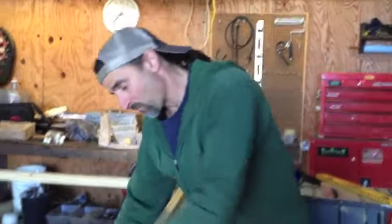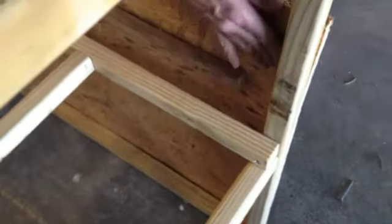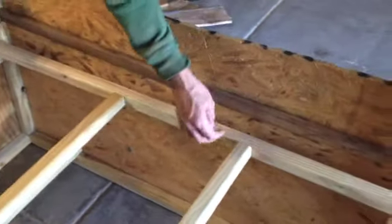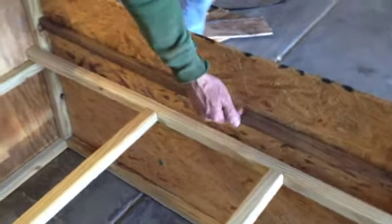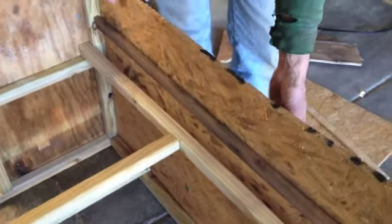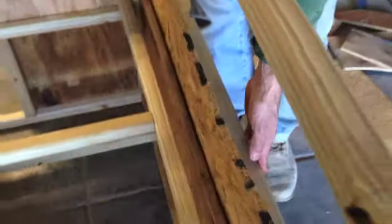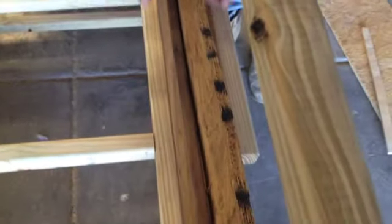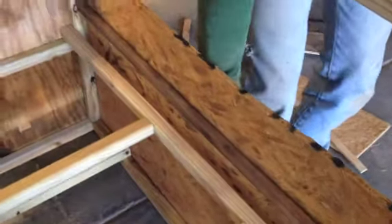We put handles on it to make it easier to move around because we move them around a lot. One thing we realized, a little late, was we should have attached a board flat on the inside here — then we would have had a place to screw the handle in on the other side, flush and with more strength. So we had to put this little board on here and we're gonna see how it works out.